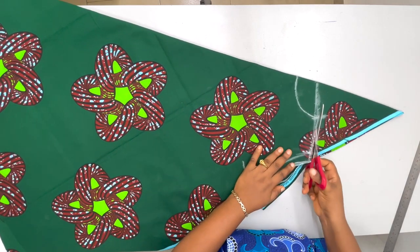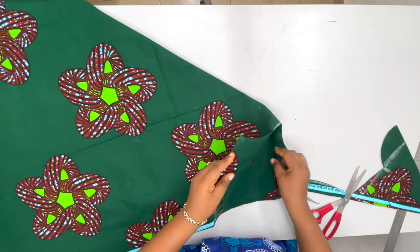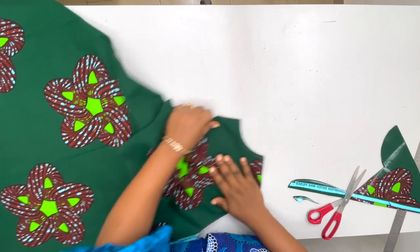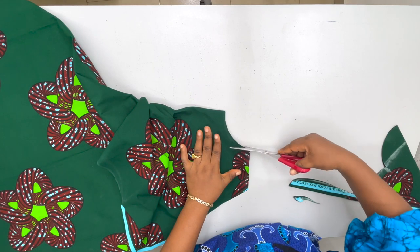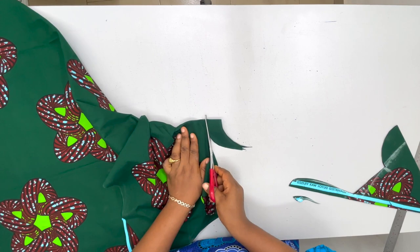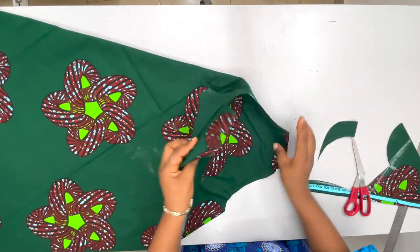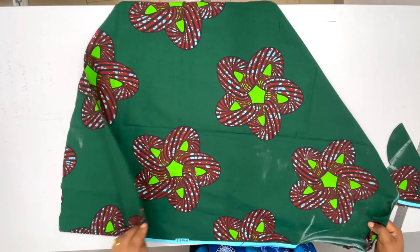Very good, so we can now cut this out. For the front I'll lower it — just cut the front lower. That's it: the back is higher than the front. We can now join the shoulders, join the side seams, and finish the hem at the bottom, then work on the sleeve.